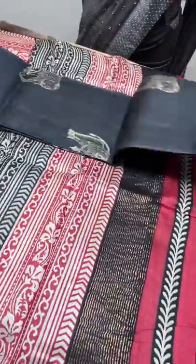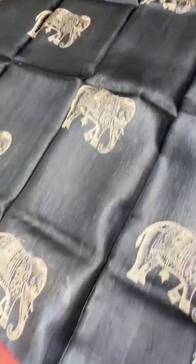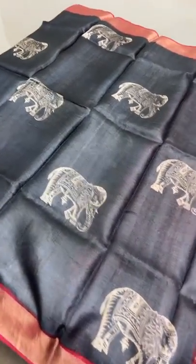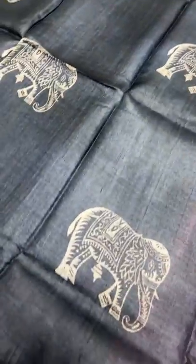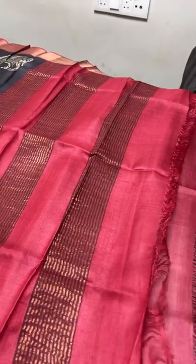The next saree is a most beautiful and most demanded, very elegant Tassar collection — the elephant pattern on black. This is pure black, not elephant gray. Very beautiful elephant motifs, block printed. We have maroon borders on both sides with zari border on top of maroon, and we have a maroon pallu and blouse piece. Take a screenshot to book — 4325 plus shipping.